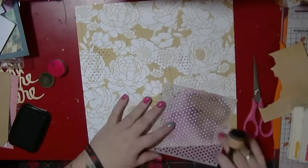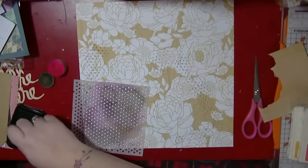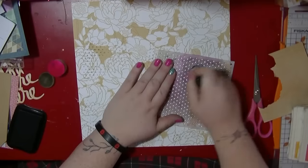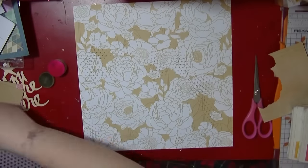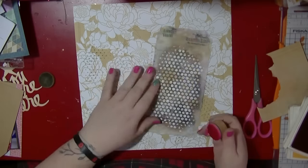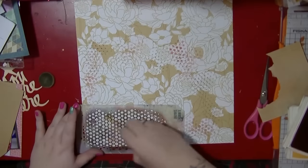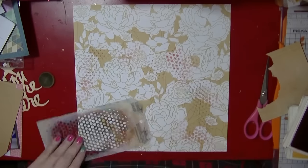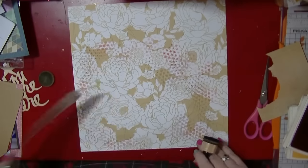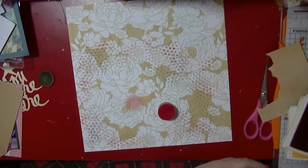I'm just pulling out some inks because I want to add a little bit of inking to the background so it's not so stark. When I've got busier backgrounds, inking helps push the design back. You can do it with watercolours or gesso, but then you have to wait for it to dry and the paper warps — I can't often be bothered with that. I love my stencils and I've got so many inks.